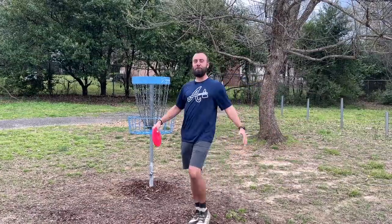What is up YouTube fam, Robbie C here. Today we're going to talk about putting, because there's a storm brewing — and no, I'm not just talking about the possible tornado coming to our area tonight, but rather the storms you're going to be bringing to the basket when you learn how to push putt.